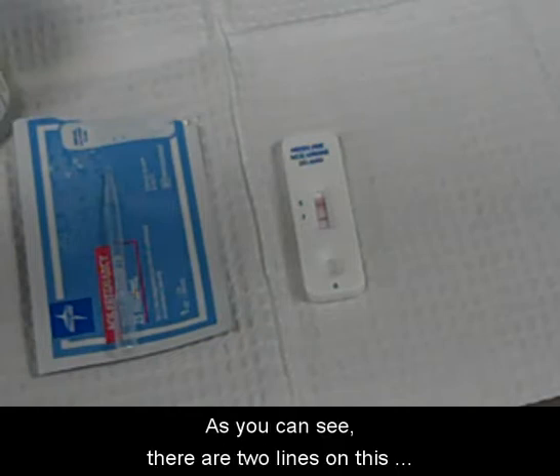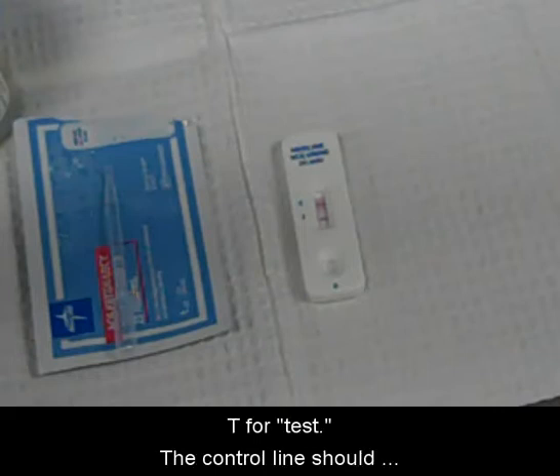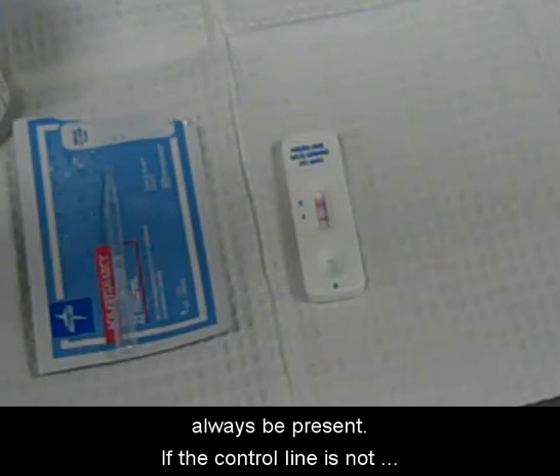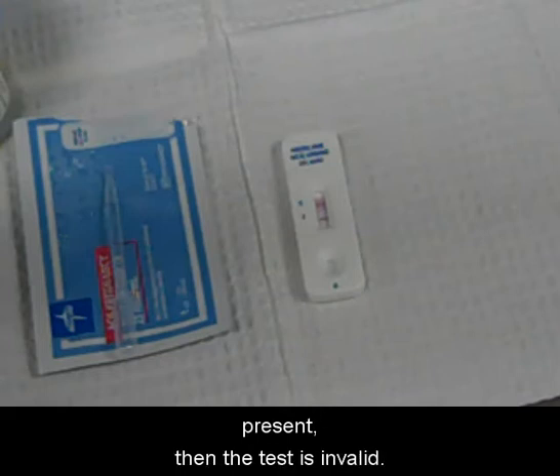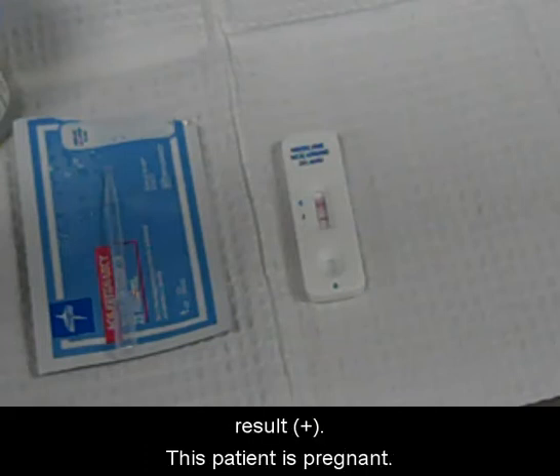As you can see, there are two lines on this test. One is next to the letter C for control, and the other is next to the letter T for test. The control line should always be present. If the control line is not present, then the test is invalid. The line next to the T indicates a positive result — this patient is pregnant.